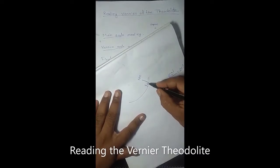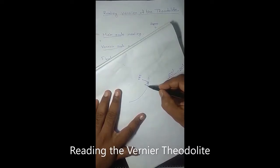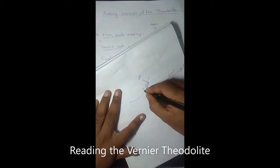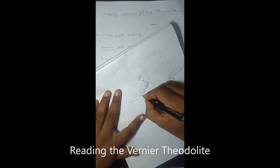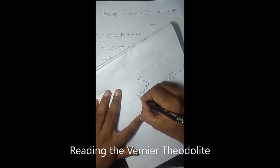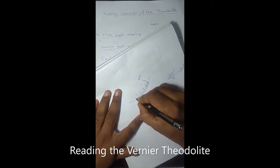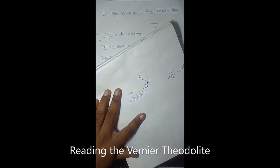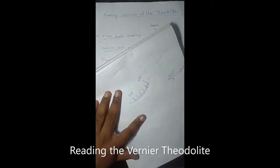Each small division of the main scale denotes 20 minutes. So this is 185 degree, this is 185 degree 20 minutes, this is 185 degree 40 minutes, and this is 186 degree. In the same way, 186 degree 20 minutes, 186 degree 40 minutes, and 187 degree. Similarly, 187 degree 20 minutes, 187 degree 40 minutes, and 188 degree. 188 degree 20 minutes, 188 degree 40 minutes, and 189 degree. Again 189 degree 20 minutes, 189 degree 40 minutes, and here 190 degree. Each small division denotes 20 minutes.